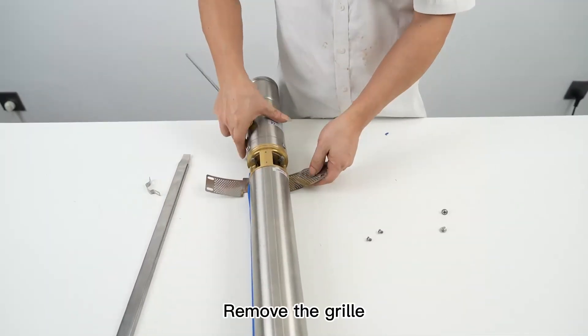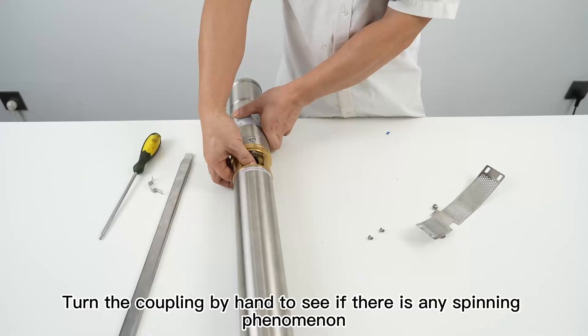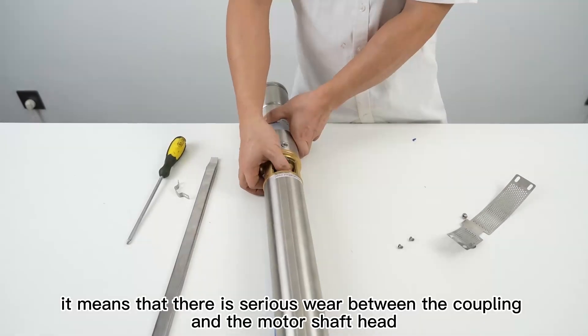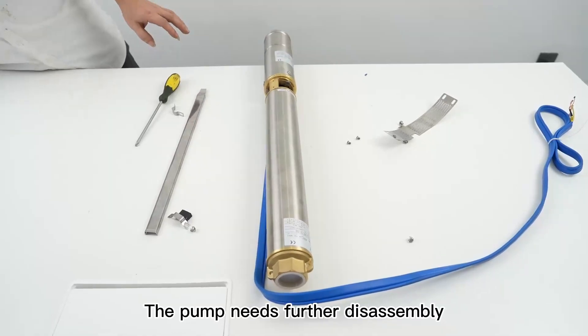Remove the grill. Turn the coupling by hand to see if there is any spinning phenomenon. If there is a spinning phenomenon, it means that there is serious wear between the coupling and the motor shaft head, and the pump needs further disassembly.